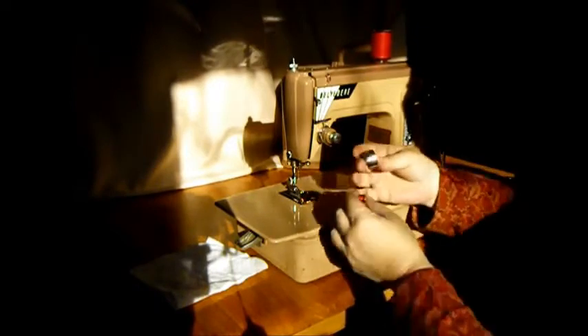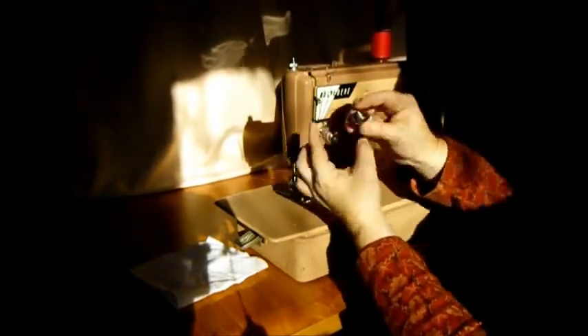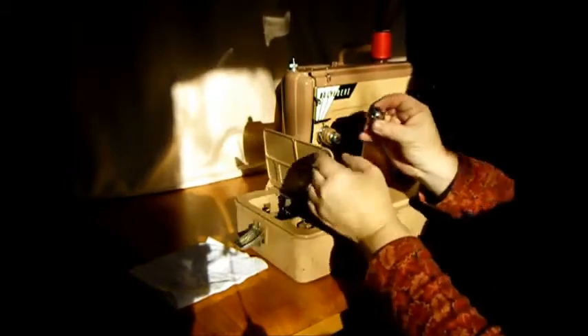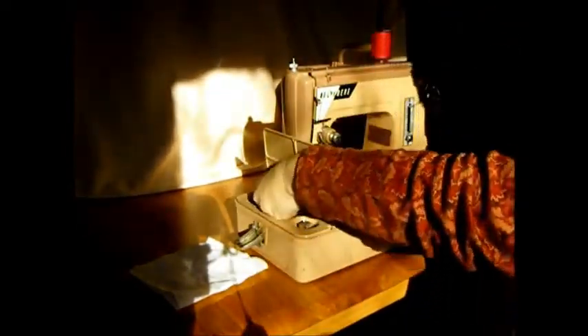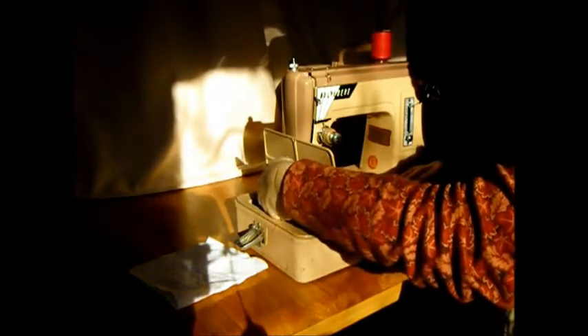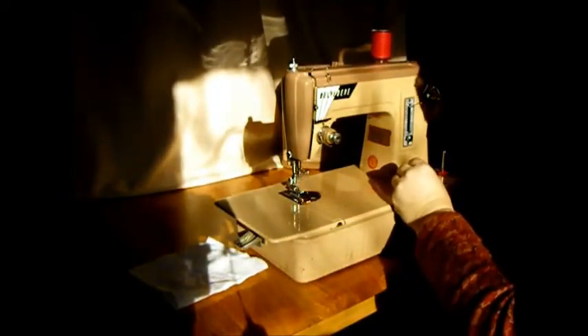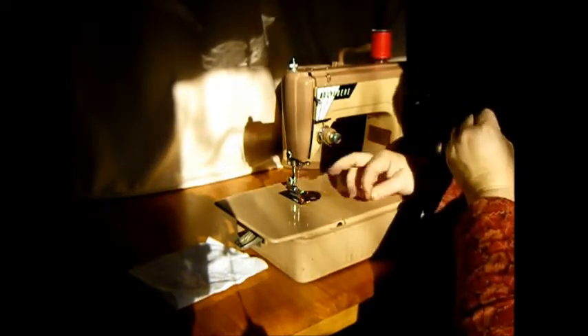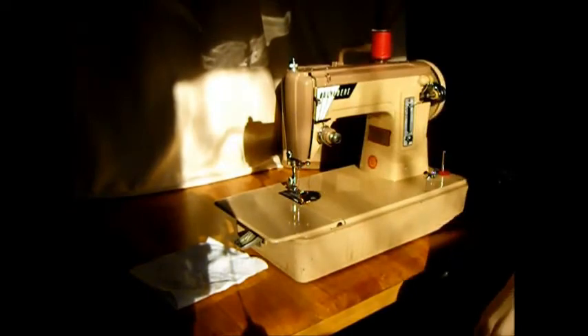Thread the bobbin case — put the bobbin case in your left hand. Put the bobbin in with the thread coming off away from you like that, and click it in. See the little finger? It's going to go up like a hitchhiking thumb, and it's got a little notch to fit into down there. Just leave that thread down in there, close that. Turn the hand wheel towards you, pull up your lower thread. Both threads under the foot, to the back. Let's get a piece of fabric and see it sew.